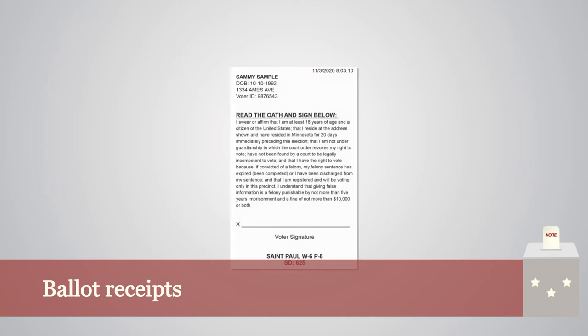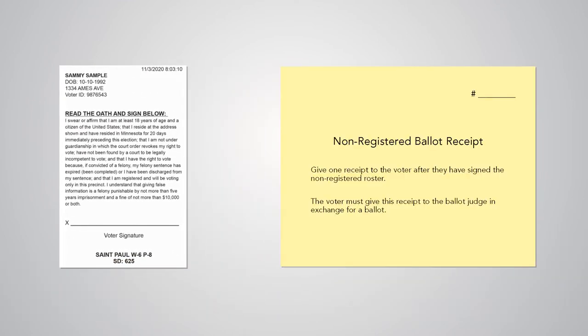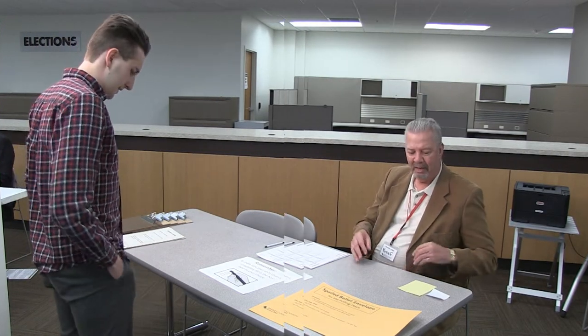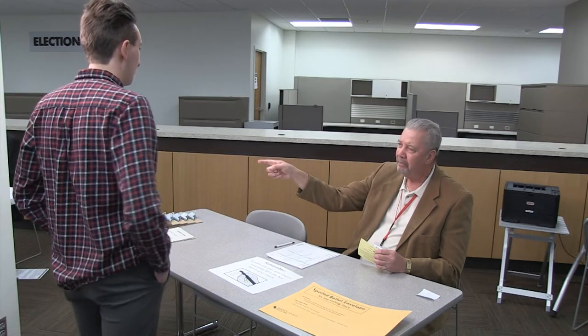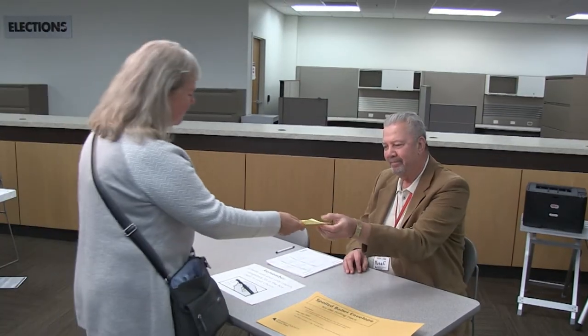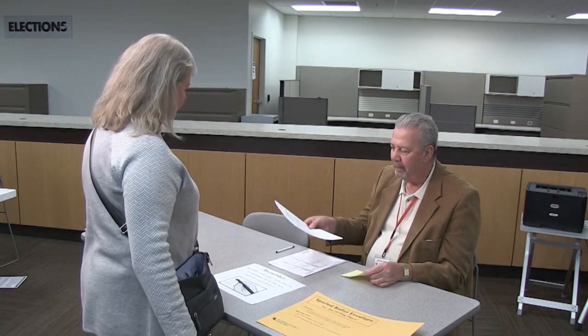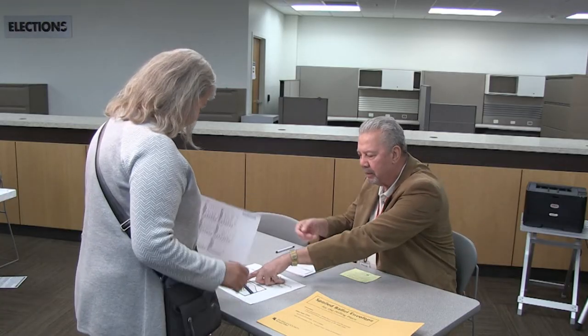Pre-registered voters will have white ballot receipts and non-registered voters will have yellow ballot receipts. If a voter approaches you for a ballot and does not have a receipt, redirect the voter back to the appropriate table. Collect the receipt from the voter and point out the example on the demonstration sign showing how to properly fill in the boxes. Issue the voter an initialed ballot.